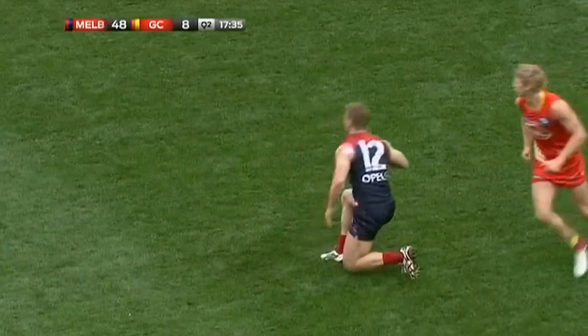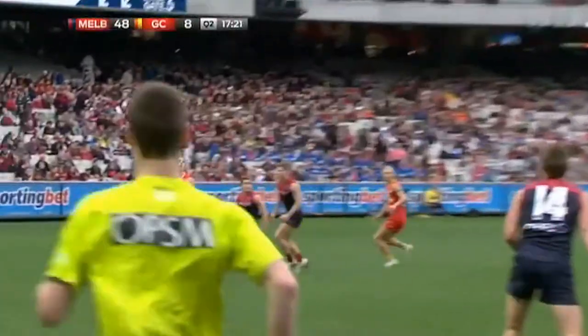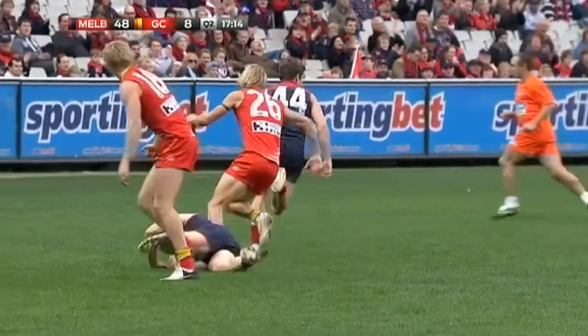Up goes Sylvia, and down he comes with the football. He's in form. Very good mark from Sylvia. Beautiful kick from Sylvia, though. All the defender could do there was give a free kick away. Look at the grab here from Colin Sylvia — knee in the back of the head. Thank you very much. Copybook AFL mark.